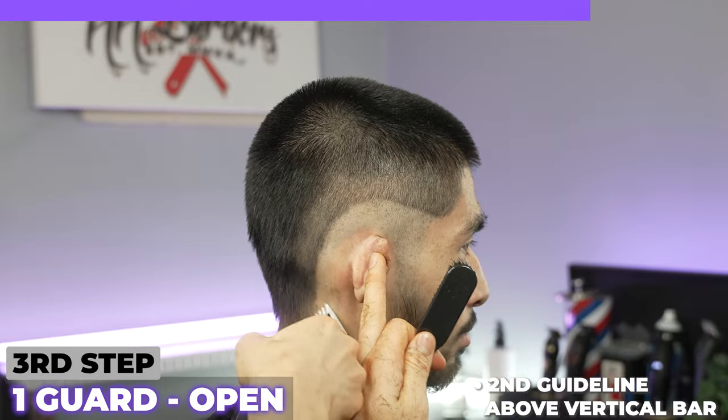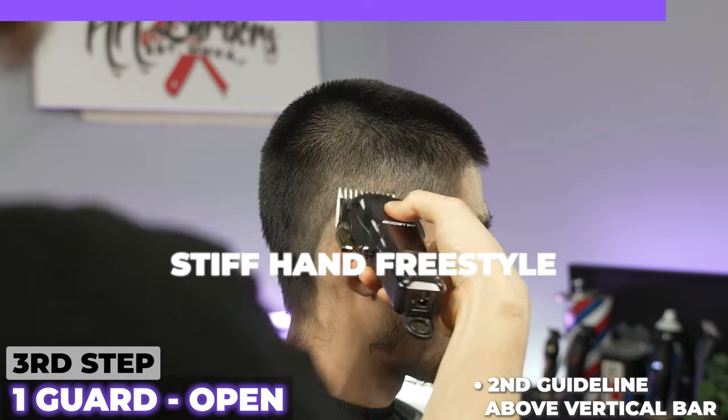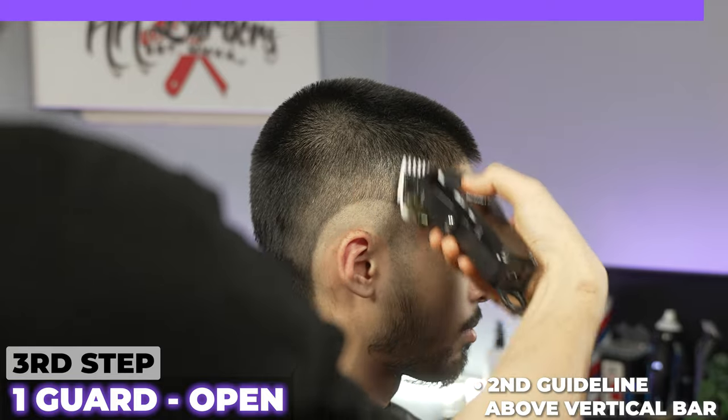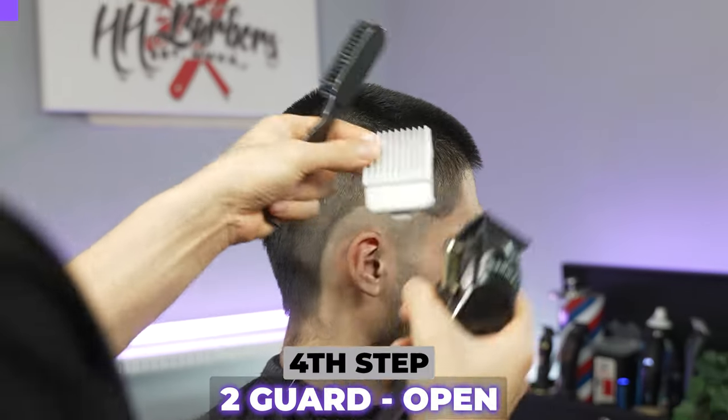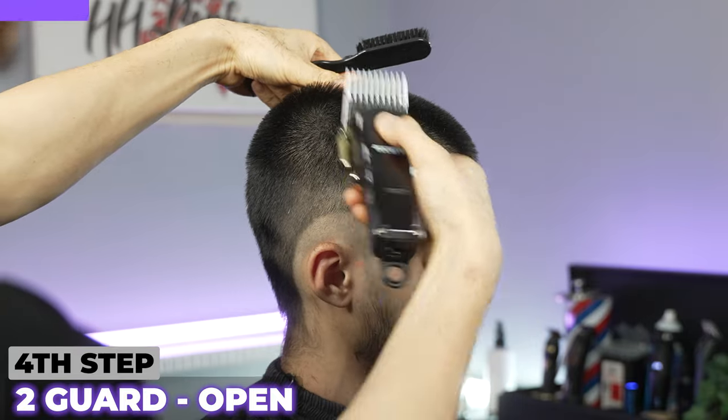It is already fading in. Doing the same thing to the back and stiff handing it. This technique is called stiff handing freestyle. My next step is with my two guard — come in, open. Take that bulk that you see there.